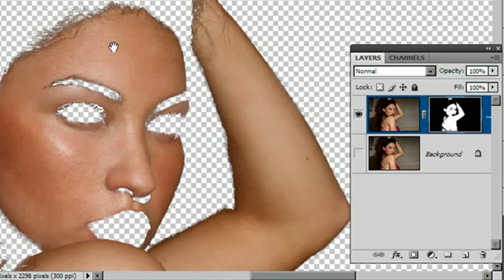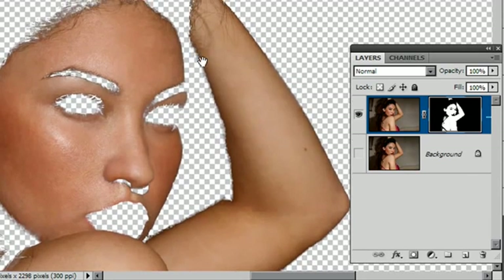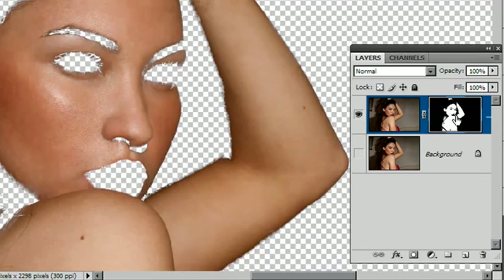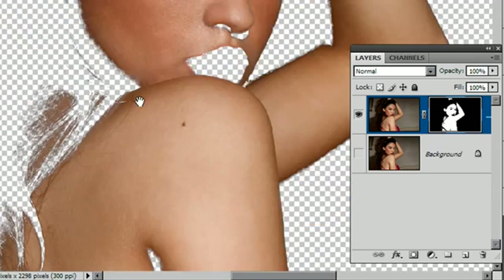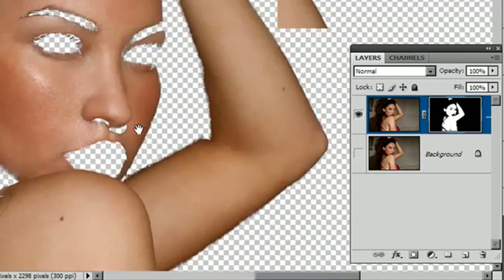I certainly am — that's more than good enough for working with a skin selection. If you want to clean it up even more you can — you can get in and find detailed troublesome areas, particularly the edges of the arms. For this sort of selection it's not terribly necessary, but you can go in, clean it up, and add it yourself with any other selection tools you care to use. The difficult areas — anything with hair overlay — have all been nailed down quite well. And that is how to make a good skin selection.